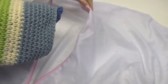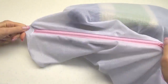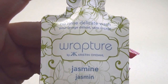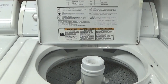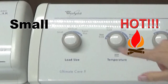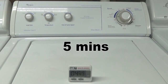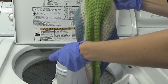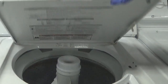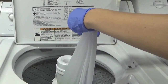Now we are going to do the fulling process, which basically shrinks the handbag. Place it in a lingerie bag or a zippered pillowcase. Kristen has a gentle wash she created for Yookaland called Rapture. Place your handbag in the washing machine, set it to small load and hot water. Add the wool wash and let it agitate for five minutes. Keep checking it every five minutes to see if it's ready — after 15 minutes mine is ready.